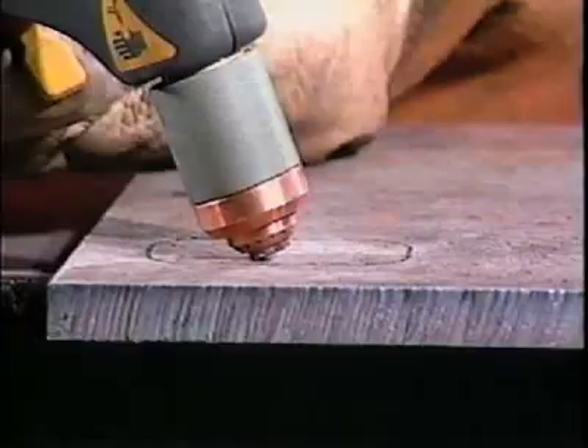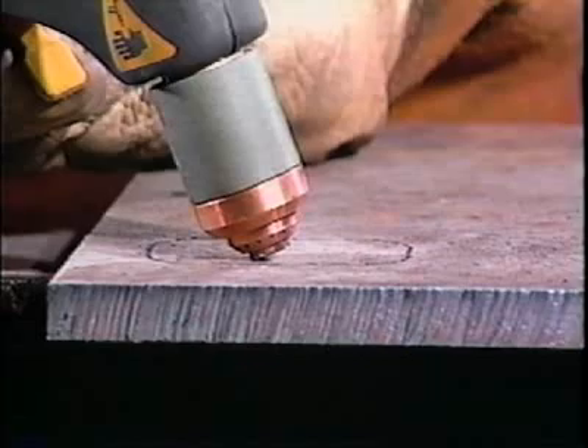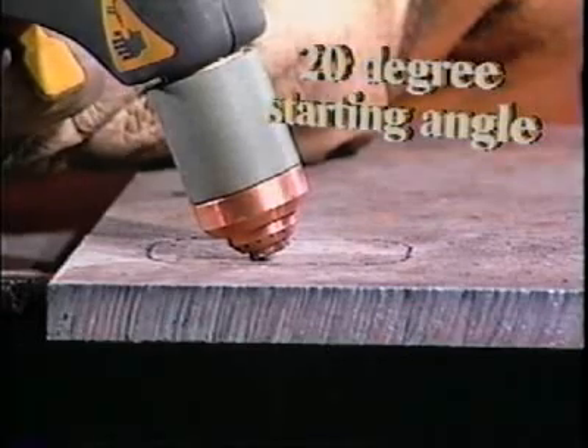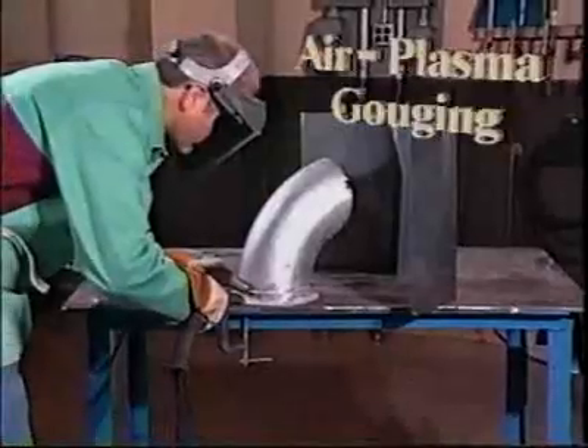Hole piercing requires a slight change in technique. To protect your consumables, start cutting by tilting the torch tip or drag shield about 20 degrees from the workpiece. Start the arc — notice that molten material is blown away from the torch. As penetration proceeds, tilt the torch to follow. When penetration is complete, proceed as if cutting.